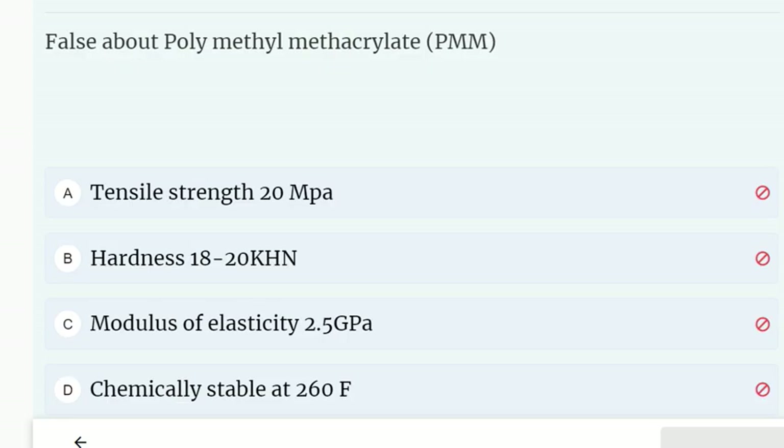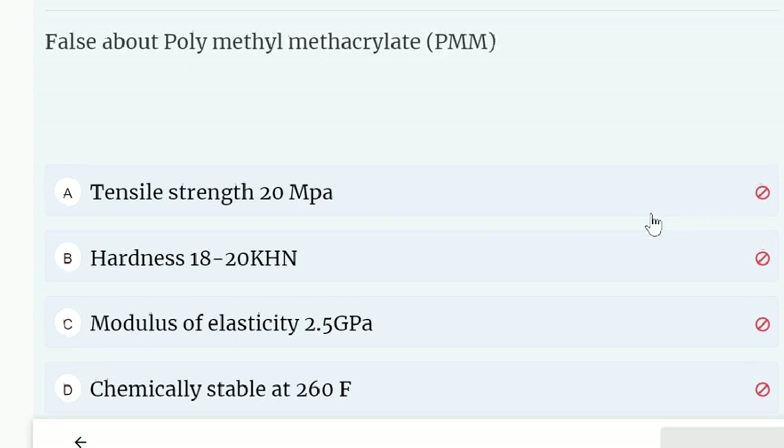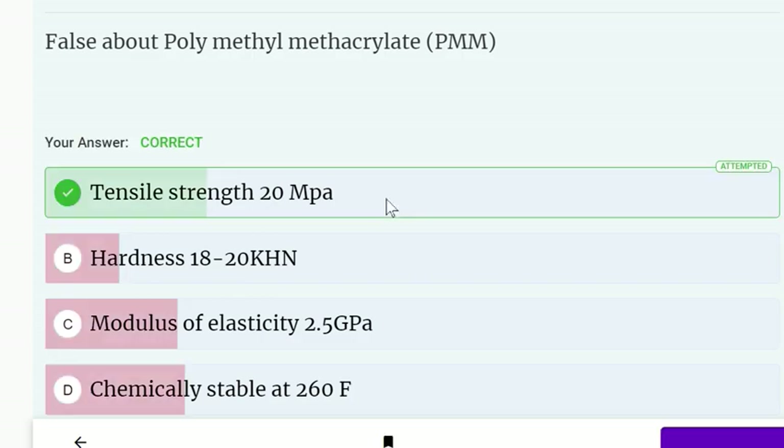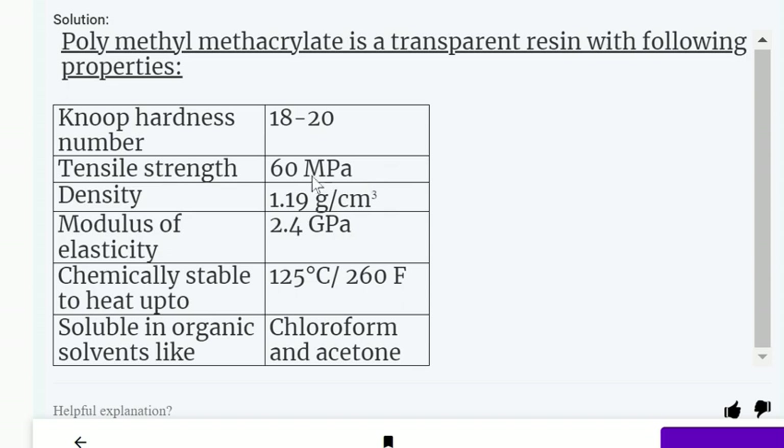What is false about polymethyl methacrylate (PMMA)? Options: tensile strength 20 MPa; hardness 80 to 20 (no hardness number given); modulus of elasticity 2.5 GPa; chemically stable at 260°C. All other properties are correct, but the false statement is that tensile strength is 20 MPa — it is actually 60 MPa.